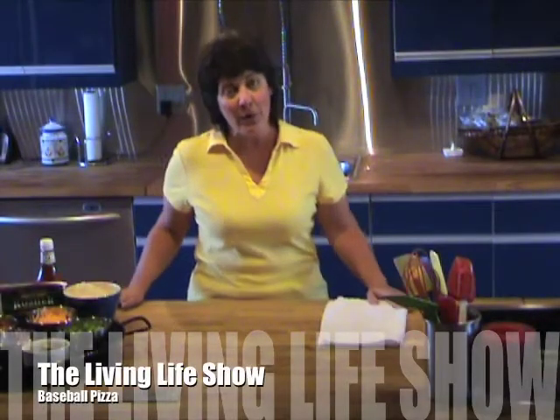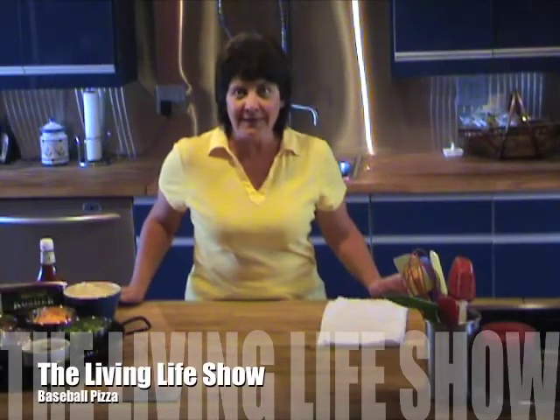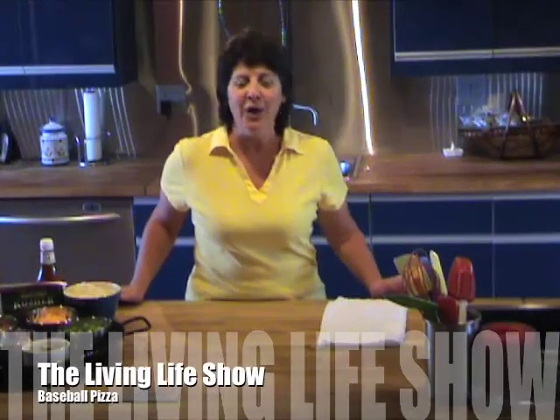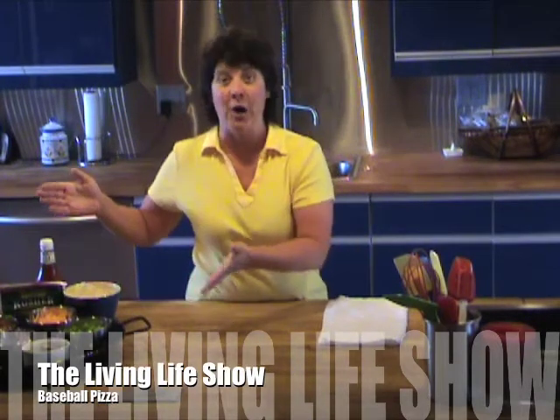Welcome back to the Living Life Show. Now we were issued a challenge last week. In honor of our little foray to spring training, could we do a pizza of the week that was a hot dog pizza? Well, we're going to try.